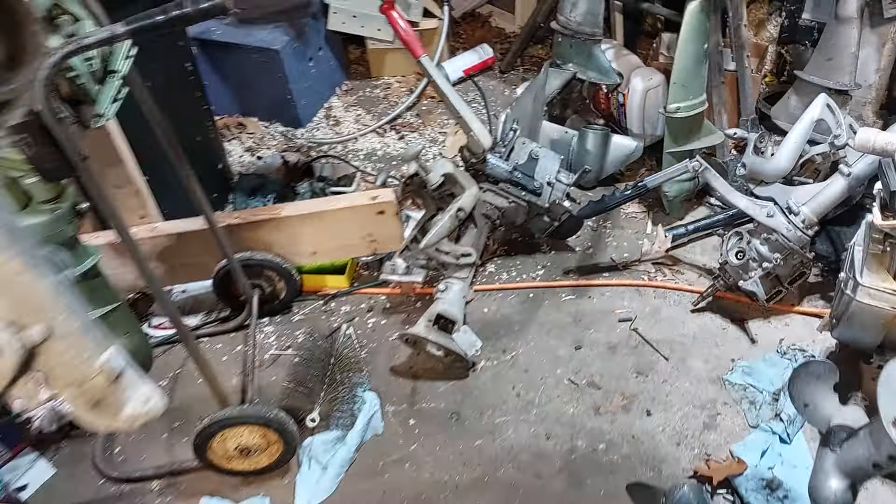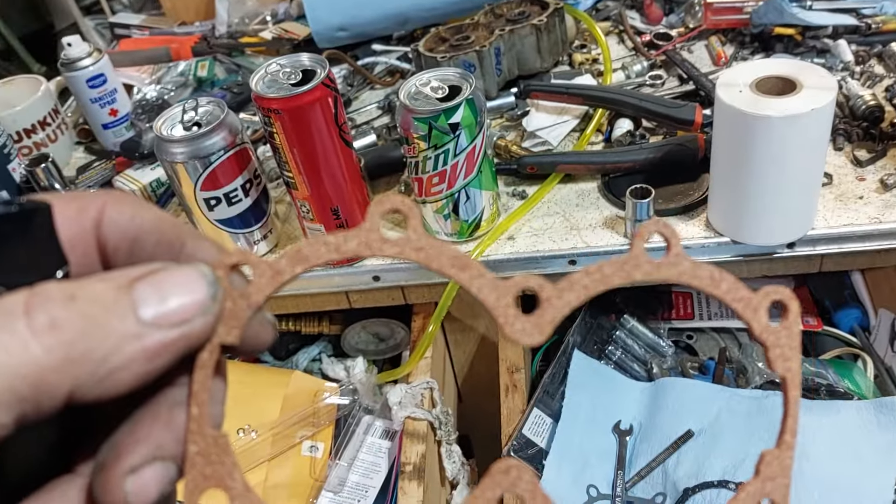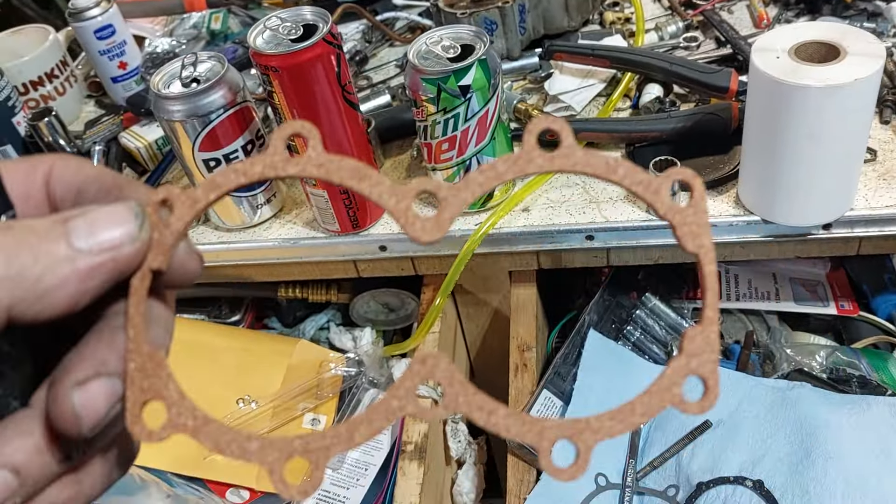I ordered the gasket kit from martinoutboard.com and it came this week. Today it's raining outside, so I have a chance to work in here.